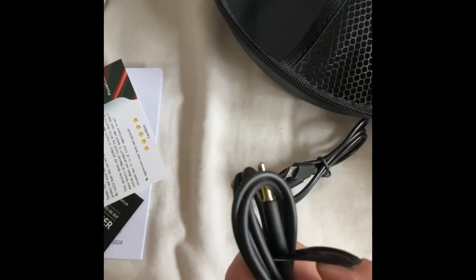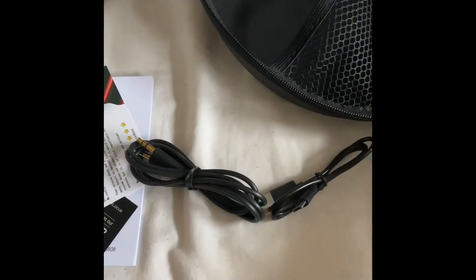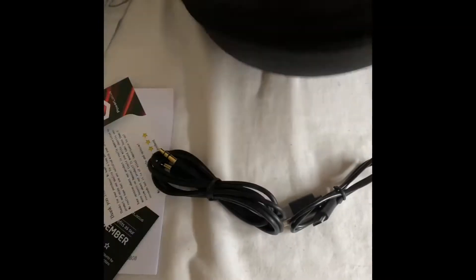Then we have the splitter, so you can connect it to a PC, which is quite useful. And you've also got the micro USB charging cable, which is also good.